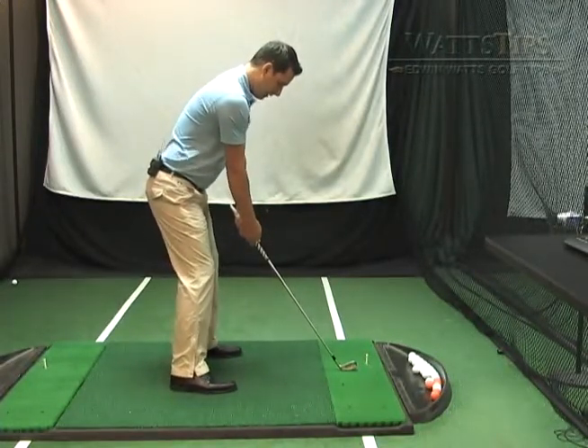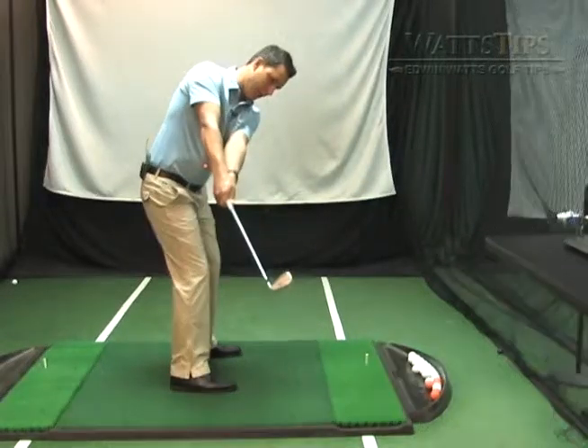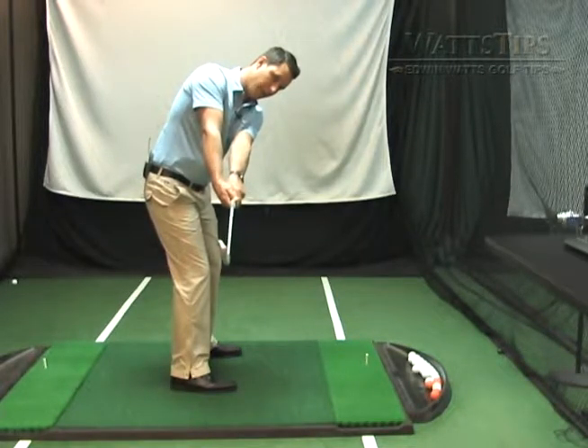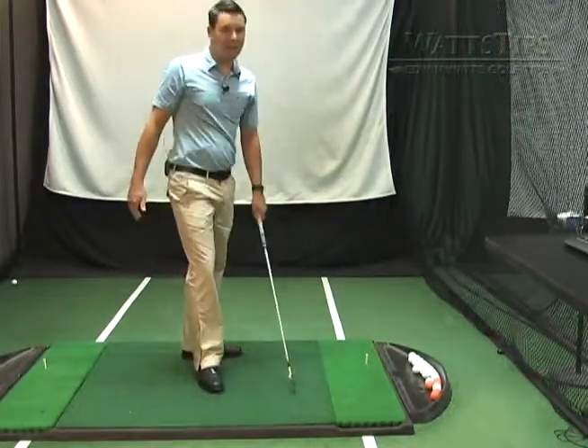So good takeaway, good body position — make sure you turn your shoulders, make sure the club is pointing down the target line. Secondly, make sure the club face is square. Don't allow the club face to get open or point to the inside or to the outside.